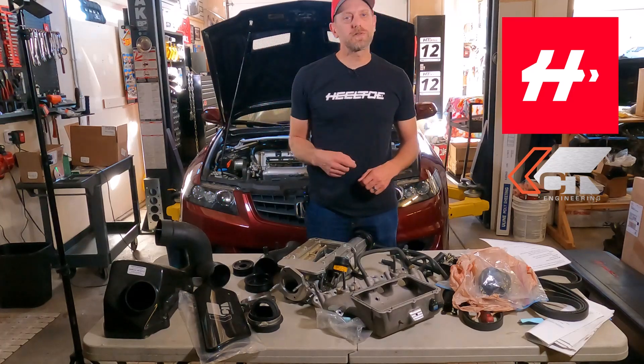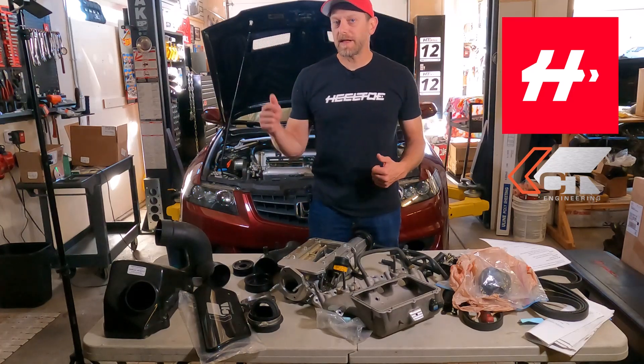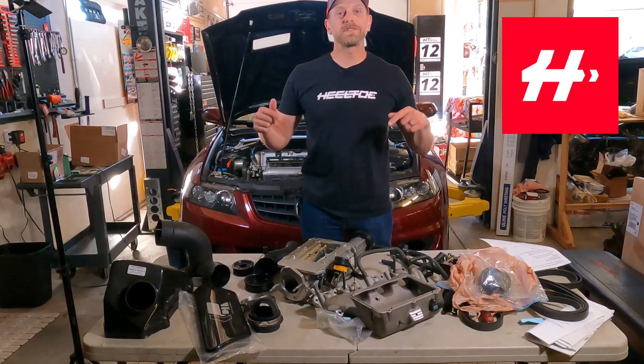Hey everybody, welcome back to Heeltoe's YouTube channel. This is Marcus Disabella. I'm the owner here and I have something cool to share with you today.